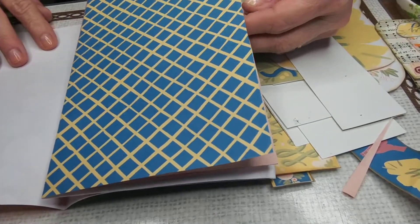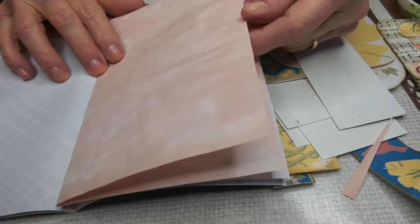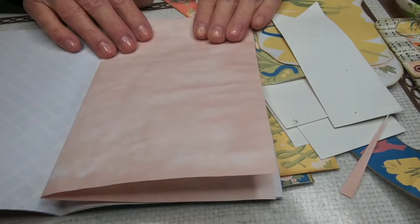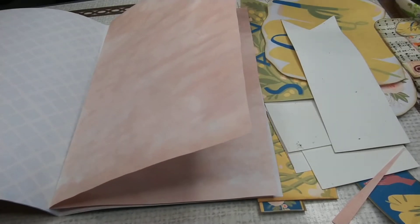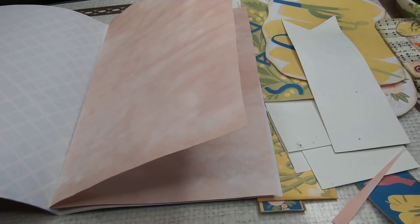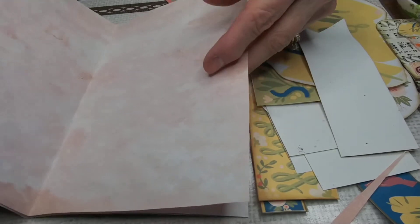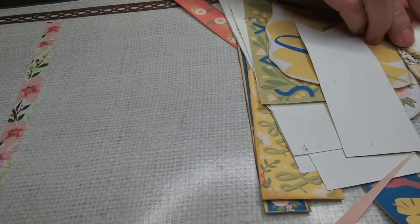Aren't they beautiful? I'll stencil some designs softly on the back. I also use avocado-dyed paper — it's just regular copy paper folded in half. I take washed avocado pits and skins and boil them in water, then simmer on lower heat for a couple of hours, cool it and strain it. It makes a beautiful liquid that dyes things a beautiful dusty rose color. I love those — those are going to be some of my pages.